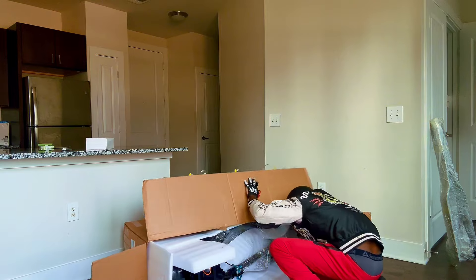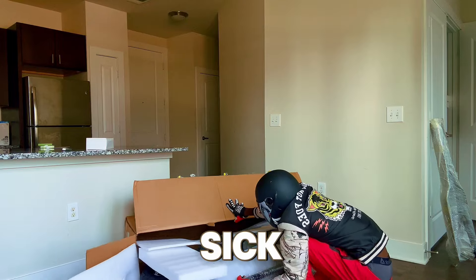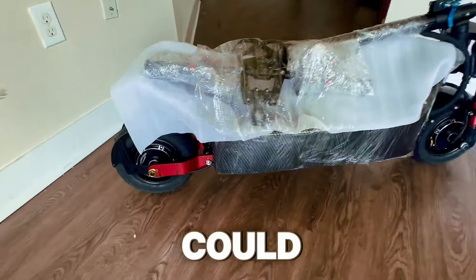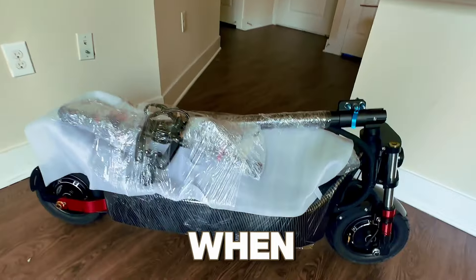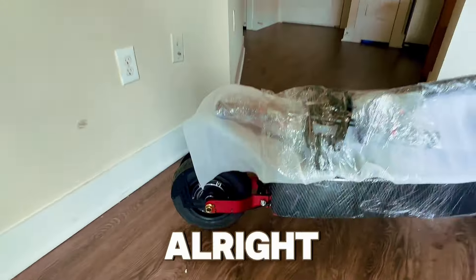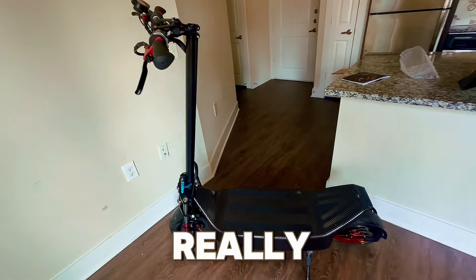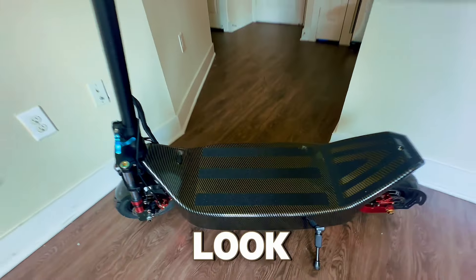Look at the carbon fiber — this thing looks sick! Look how nice and tight the scooter comes packaged. That carbon fiber is so nice. There are some extra parts we'll figure out when we open it up. I really thought this scooter was going to be a tiny one, but it's not man — look at the carbon fiber, look how nice this thing is.